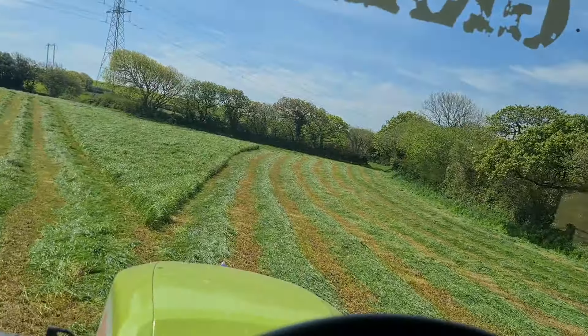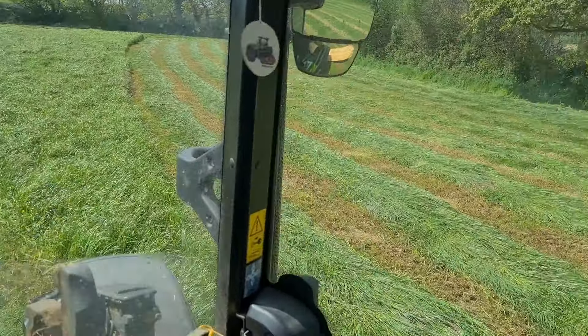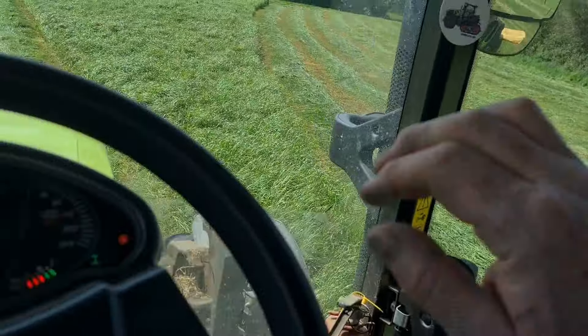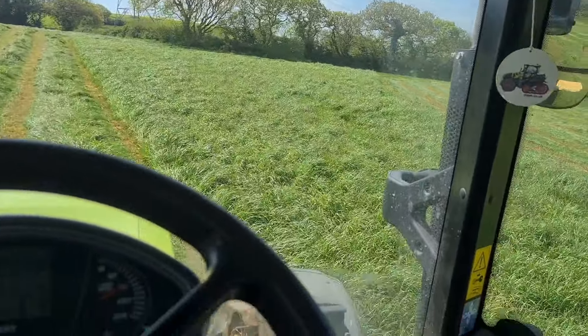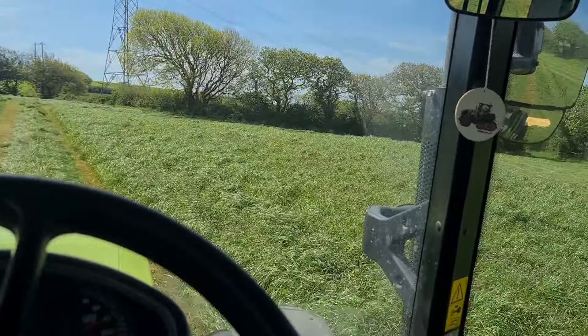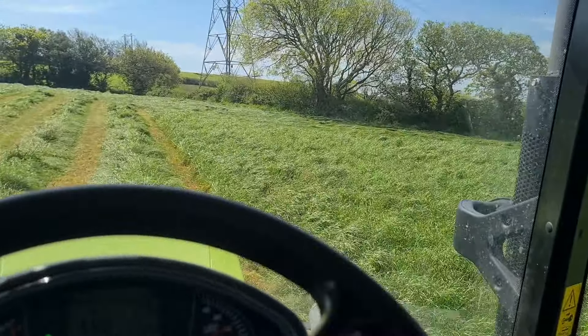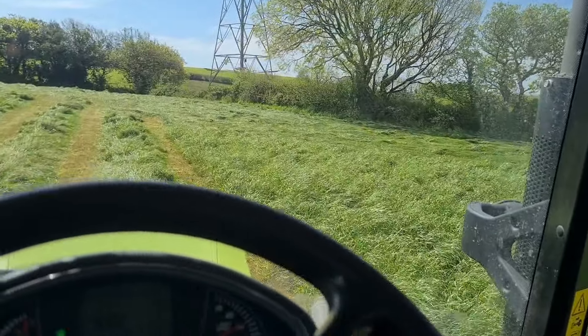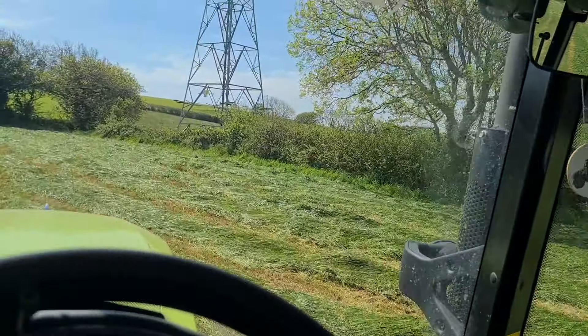It's got this little triangle bit to do. Why when they built the hedges they didn't make the fields all square — it'd be much better. This is a bit of an awkward shape, always got the triangle bit. No matter which way you cut it. Nearly finished this one, going in next door — got a little meadow in there to do.